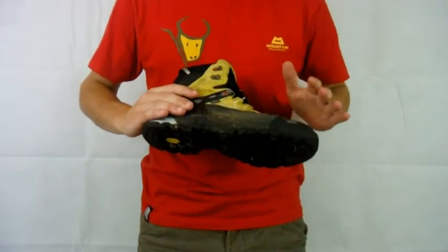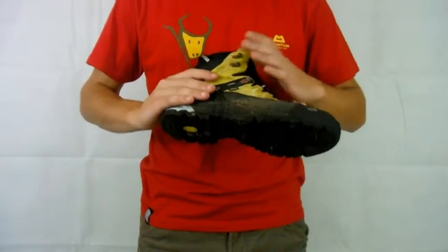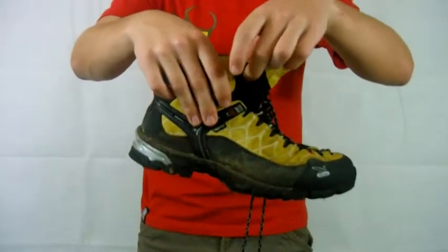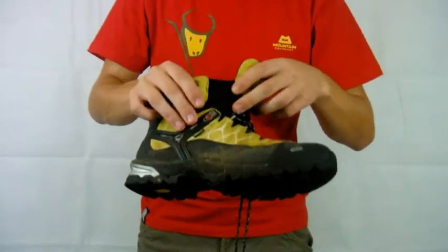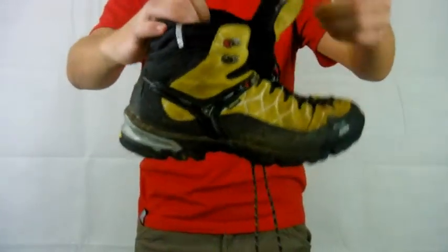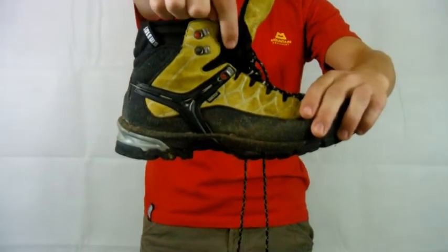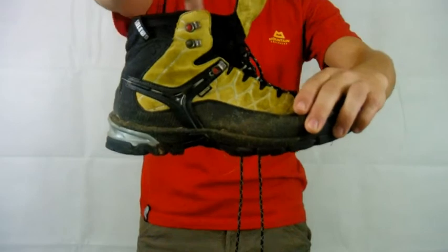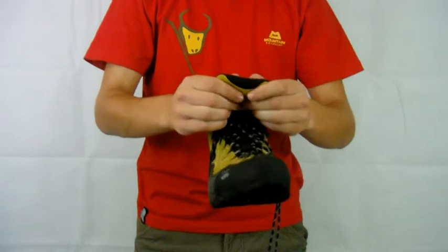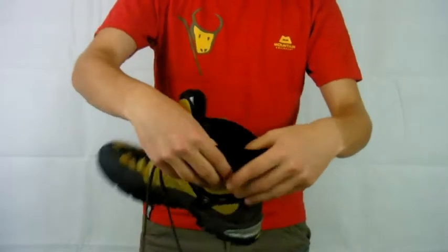Obviously these ones have a Gore-Tex lining. They do a shoe version without Gore-Tex as well if you prefer that. You've also got a really good gusset to keep debris out — great if you're walking on loose stone or scree. From the top of the shoe it's completely flat; it doesn't dip down at all so you can't get anything coming in through there. It's just completely flat to the tongue.